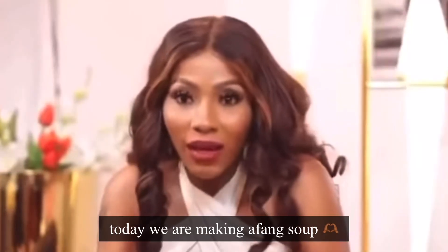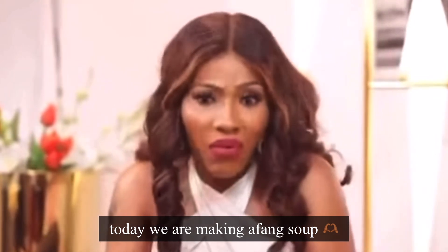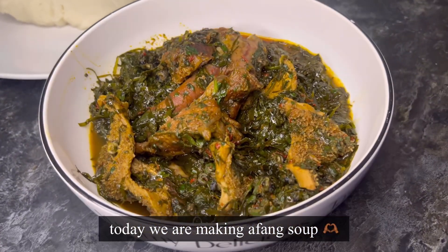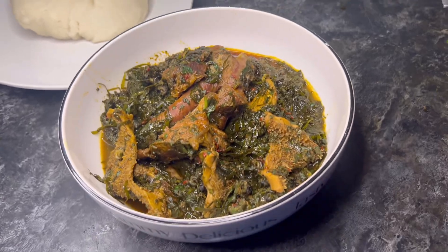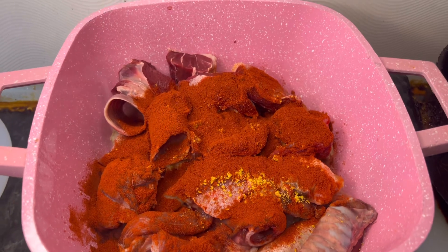She wanted the purpose but I said no, we're making the famous Afang soup today. Welcome back to my YouTube channel! If you're new here, please subscribe.